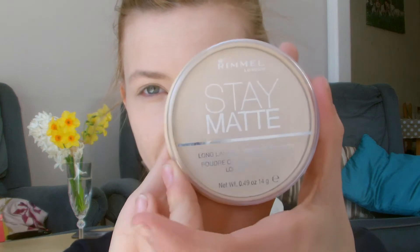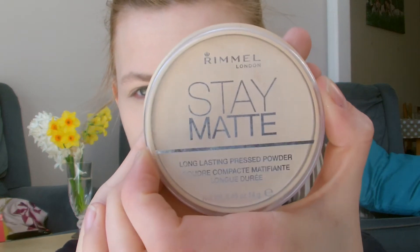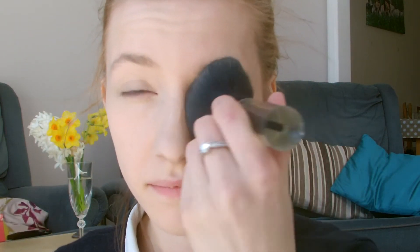Now that's all blended in nicely, I'm going to pop some powder on my skin. I'm using the Stay Matte from Rimmel in the translucent shade, because if you're pale and you add a powder with color it can look a bit off. I'm using a fluffy brush from New Look to do that, just patting rather than swirling, because it keeps most of the product on the face and prevents you from wiping all your foundation and concealer off — which is annoying.